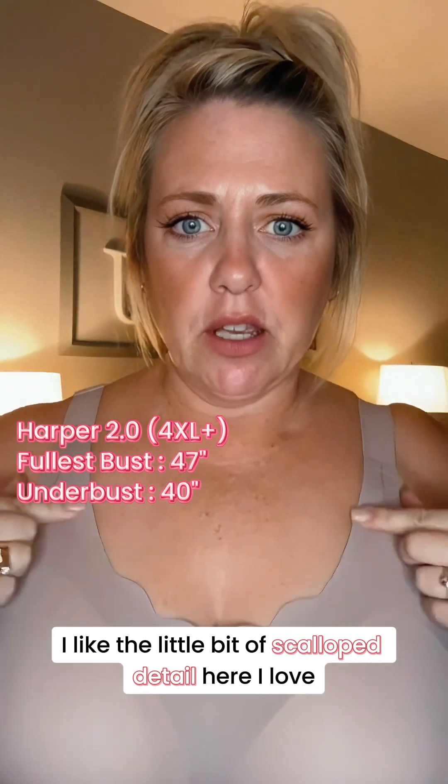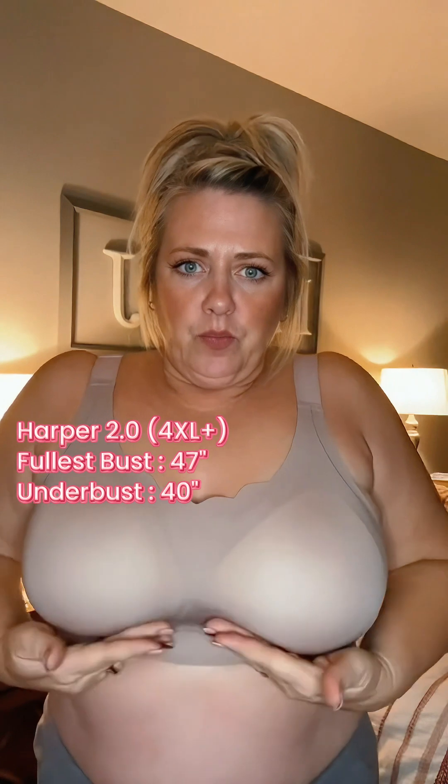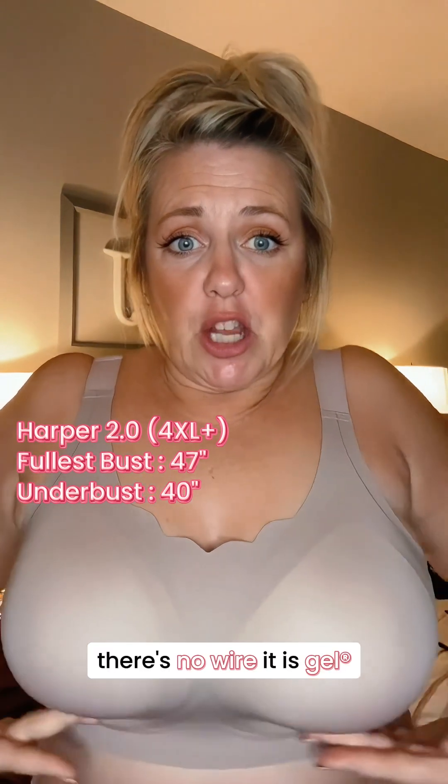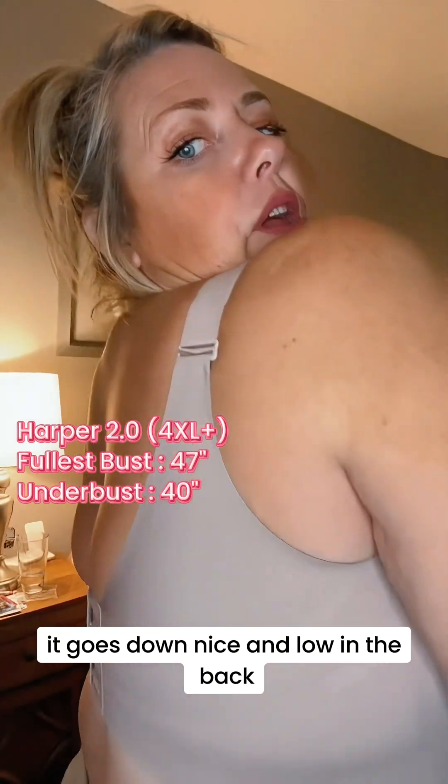I like the little bit of scalloping detail here. I love the thick straps. There's no wire — it is gel. It goes down nice and low in the back. You don't get the indents because you don't have the skinny little straps. I feel very supported. Beautiful shape with this bra.